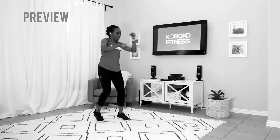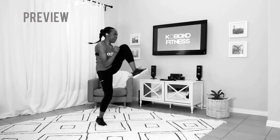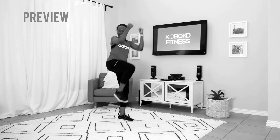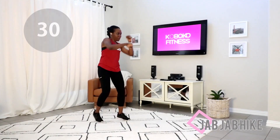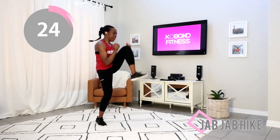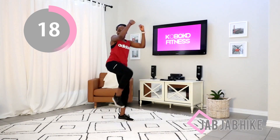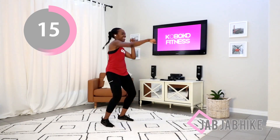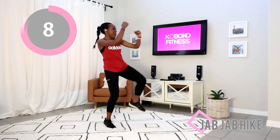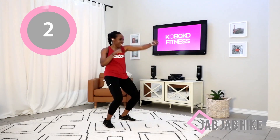Stand up and give me that jab jab hike again. Put all your energy into it — let's go! Punch punch hike, jab jab hike — go at your own pace. When you hike, make sure you are sucking your stomach in but you are still breathing. Keep your arms parallel to the floor as you punch — you want to be punching at about shoulder level. And time.